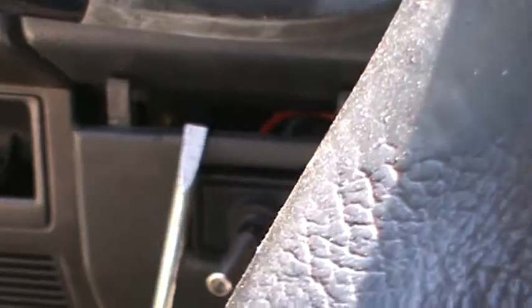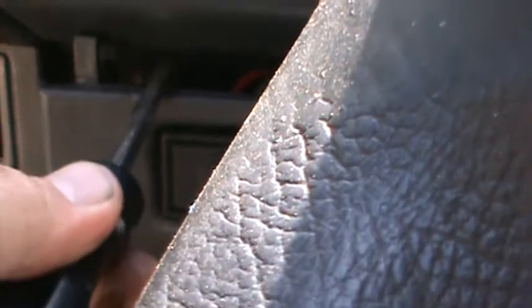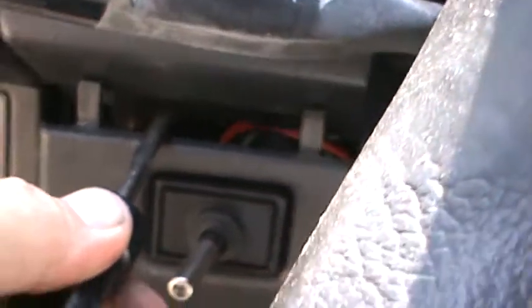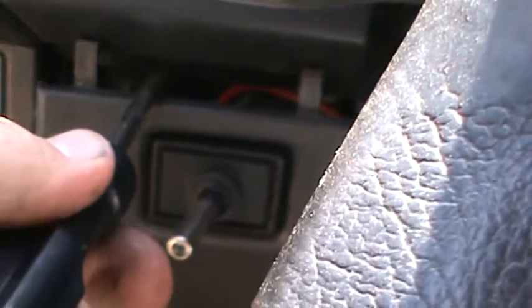Down into here, slide the flathead screwdriver up into here and then push it down really slowly and they will pop out. Don't be scared, just take your time with it. Just really smoothly.